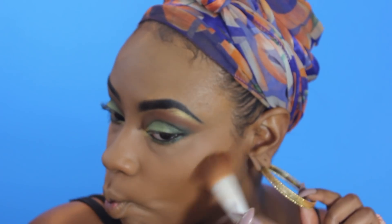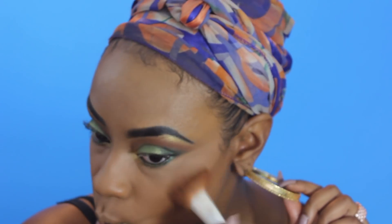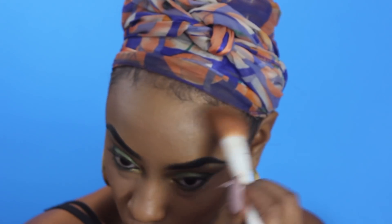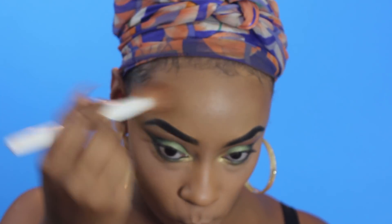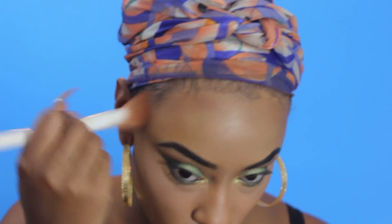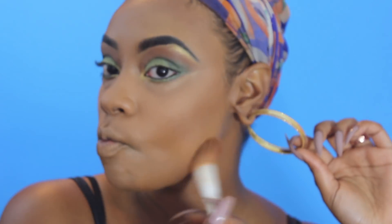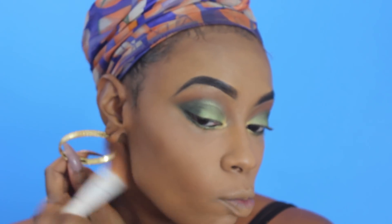Now I'm going to go in with my LA Colors I Love Makeup contour palette — this is the powder contour; I haven't gotten down with the cream contour yet. I'm just going to take the two darkest shades and contour my face everywhere I want it to look slimmer — so on my cheeks, on my forehead because I got that five-head action going on, and then down the bridge of my nose as well to make my nose look slimmer.